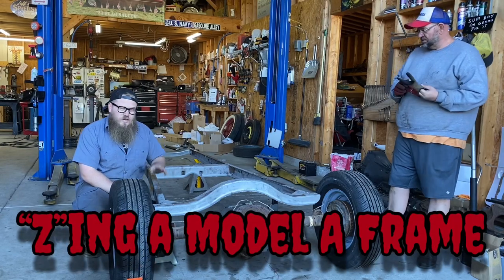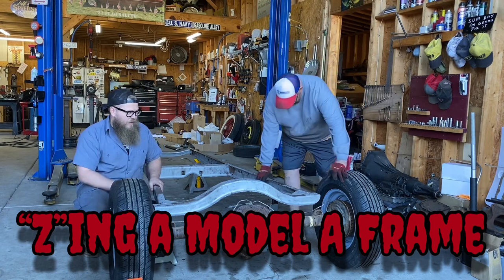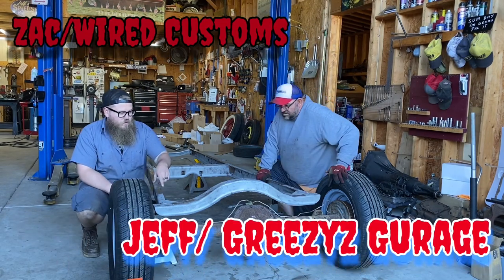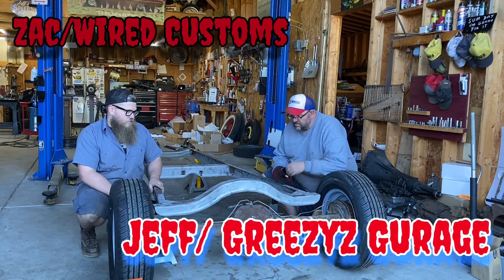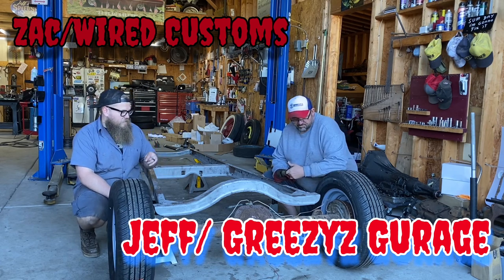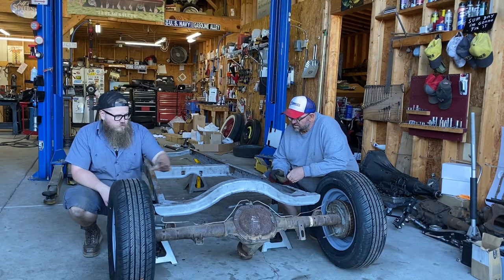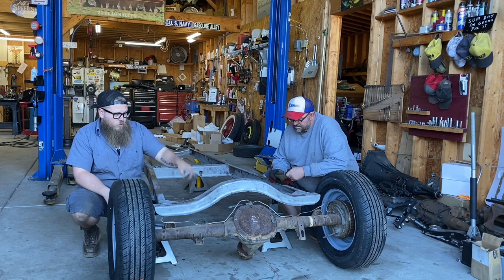We're back at Greasy's Garage and we are going to Z the frame in the back — prepare the rear frame for coilovers. This is going to be a more radical, drivable type of Model A setup, so we need to Z the back of the frame to get clearance for the rear axle and clearance for the coilovers.